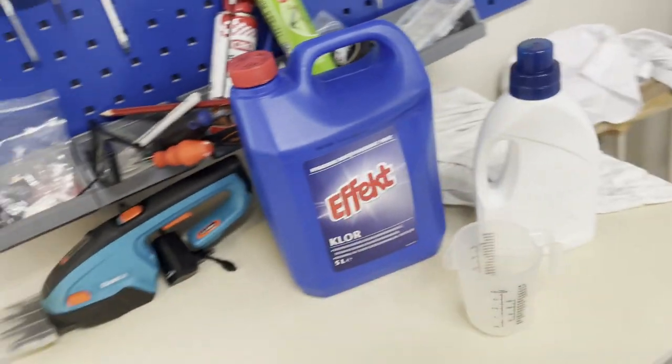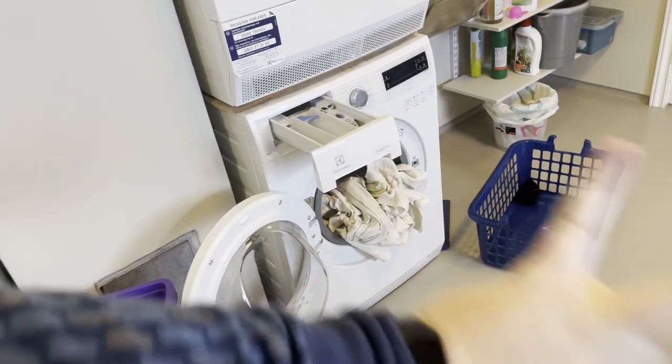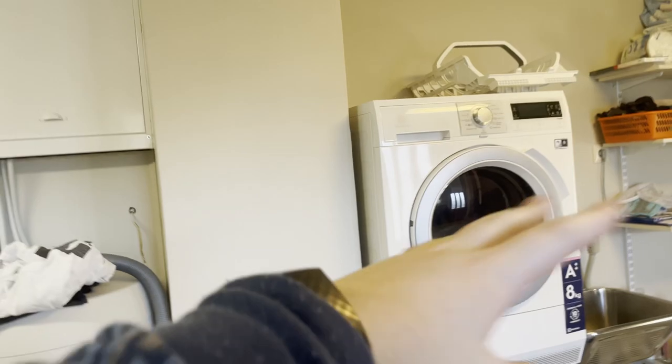Welcome back. Today I'm going to show you how to mix bleach together with your laundry detergent to make an even more potent solution. There are a few things we need to note: this should really only be used on your whites. I have my whites here — we just did the colors with vinegar, you can check that out later if you want.